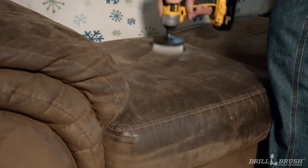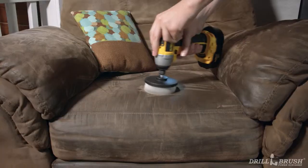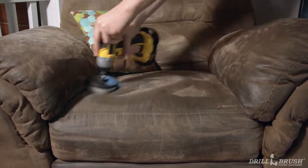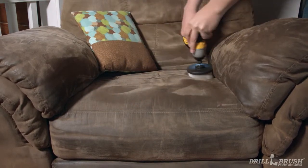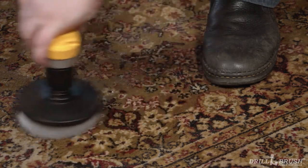Cleaning the furniture that holds all your knickknacks and bric-a-brac is good and all, but what about the furniture that supports you? Nobody wants to take a load off in a dirty chair, so use our 4 inch brushes to tackle couch cushions and seats. All the furniture has been taken care of, but there are still bigger fish to fry.